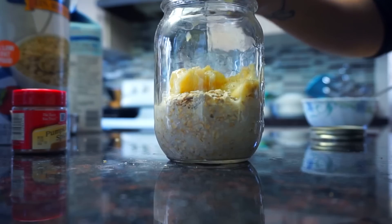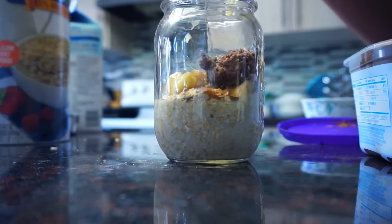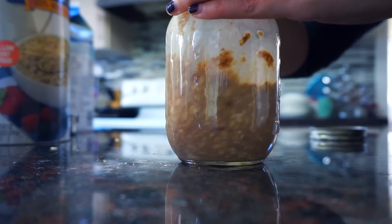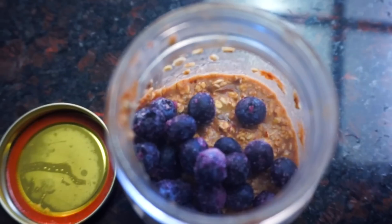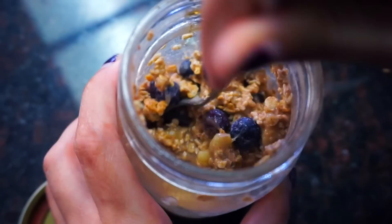Adding some cinnamon and some pumpkin pie spice, a light drizzle of maple syrup, and a spoon of peanut butter — today I'm using a whipped chocolate peanut butter, which is pretty awesome. Then we're gonna give this a good mix and place it in the fridge overnight, or even a couple of hours. You can top this up with some blueberries, some granola, a little bit more maple syrup. This was so good, you guys — gone in like five minutes. No joke.